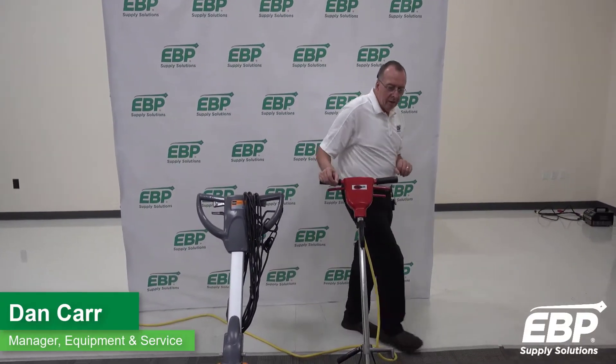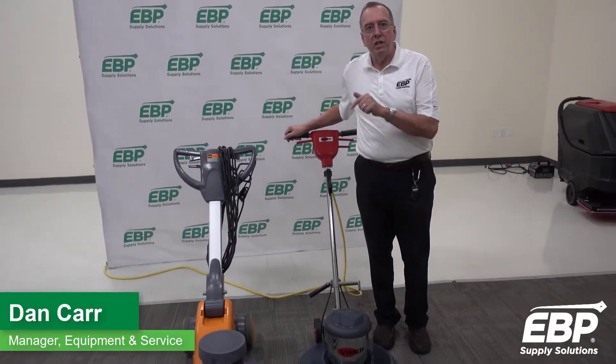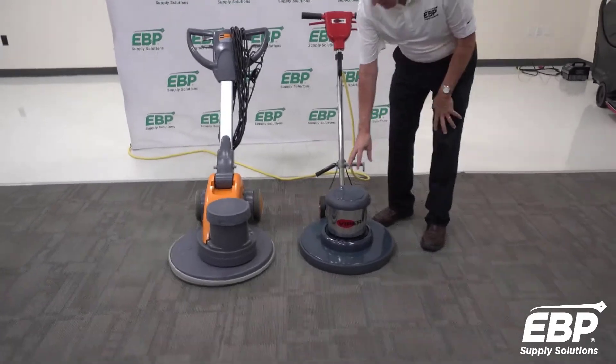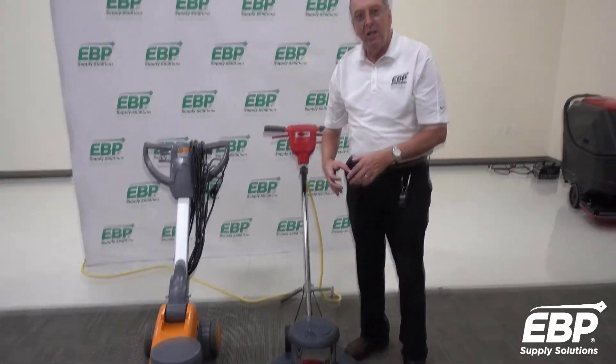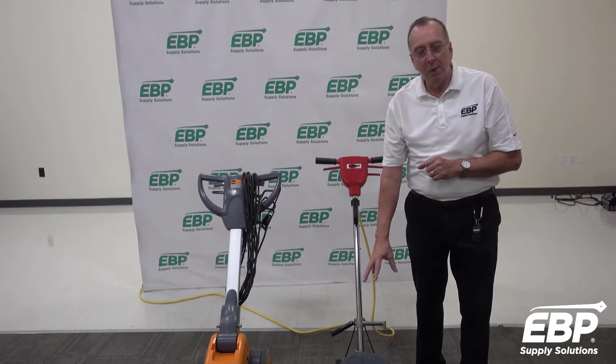Today I want to talk about direct-drive floor machines versus belt-drive floor machines. If you look at these two machines, you can see that this machine here, the motor is directly over the center of the machine, so I know this is a direct drive through a triple planetary gearbox.